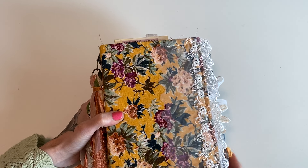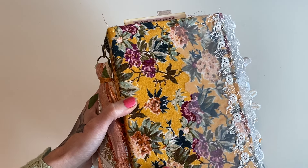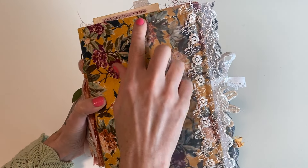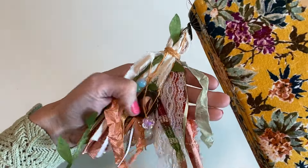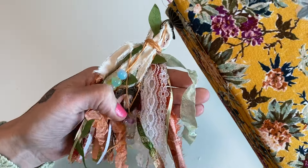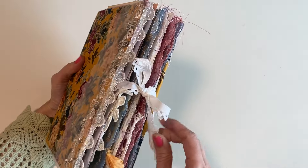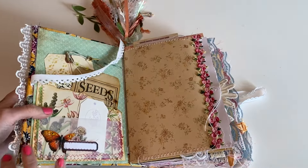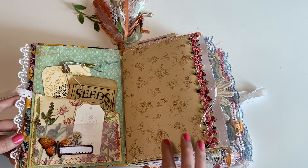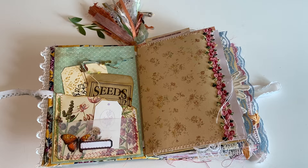She didn't have any specific requests so I got to just have fun and put my love into it. I love this fabric and it's so soft — I can't wait till she feels it. I thought it would be pretty with some lace. It has five signatures, and this tassel has some different beads and little dangles and charms and lots of pretty colors, including a little frame charm. These journals are five to six signatures, around 75 pages, and they're fully decorated.